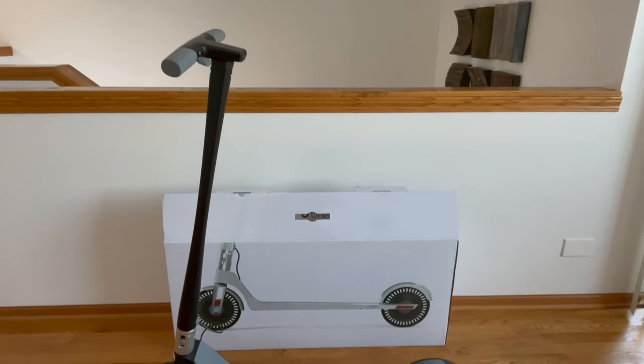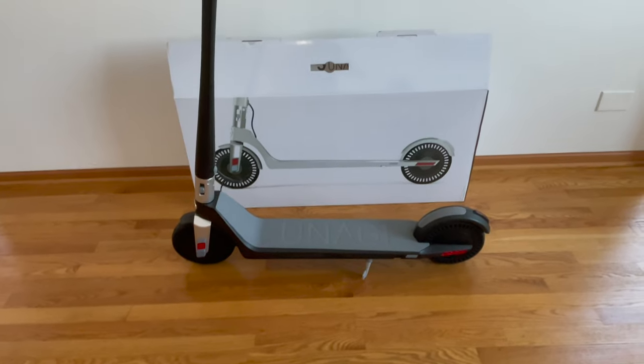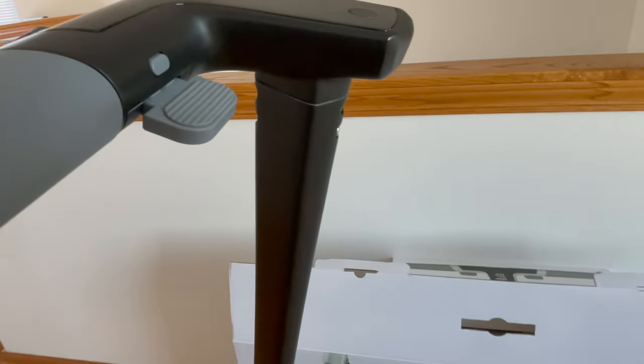And here it is fully assembled. You just have to attach the wire underneath the handlebar to the other end of the stem and then tighten the four bolts, two in the front and two in the back.